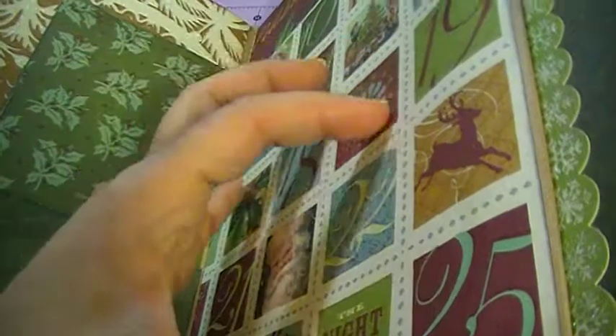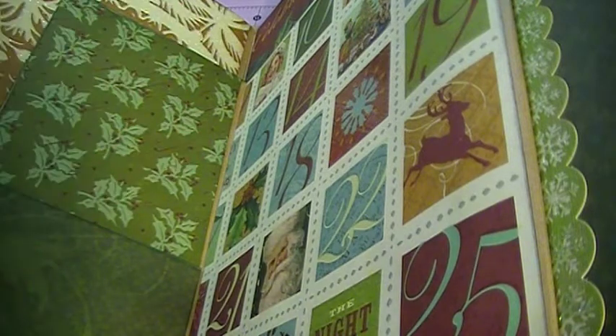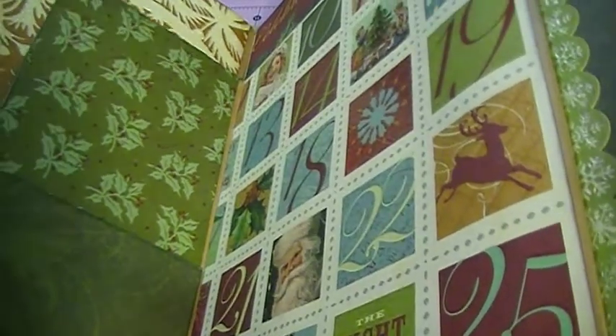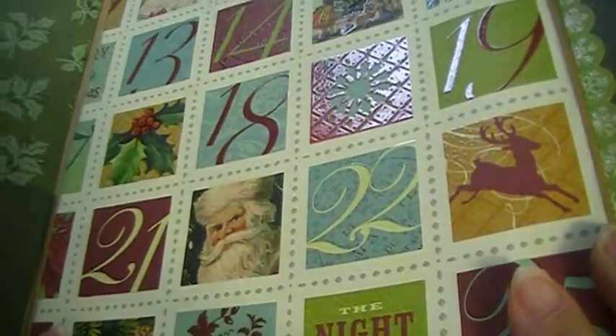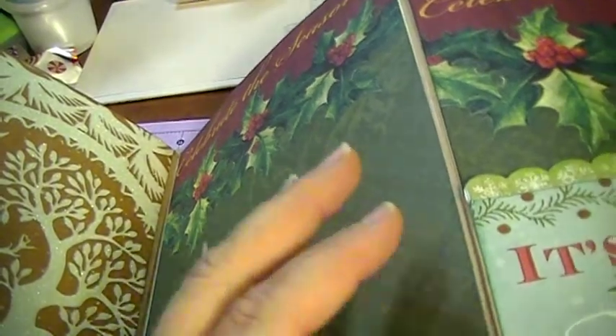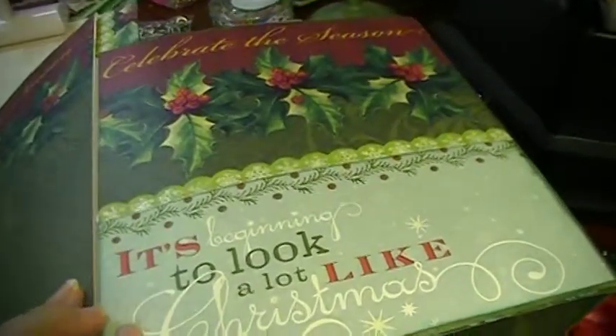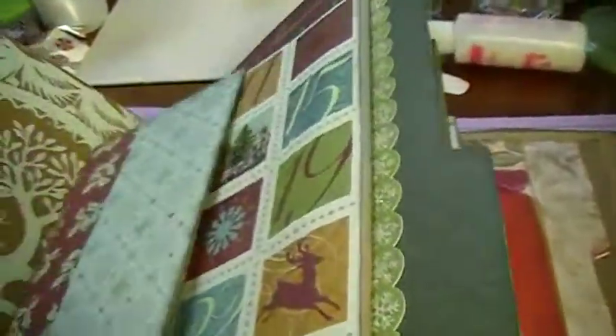I didn't follow the tutorial strictly because it had thin tag-like pieces. I wanted something bigger and more functional for photos — a lot of flip tags and scrapbook pages. She has a video on YouTube where you can see how hers differs. I used this calendar paper, and the middle says 'Celebrate the Season.' Over here it says 'It's Beginning to Look a Lot Like Christmas' and 'Celebrate the Season.'